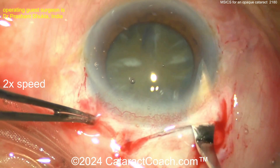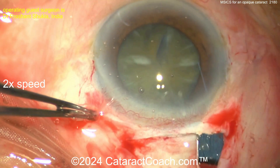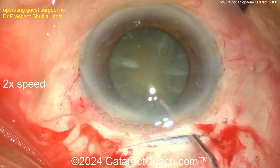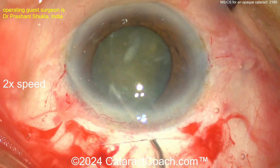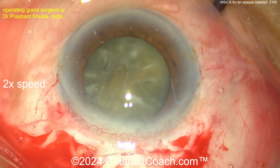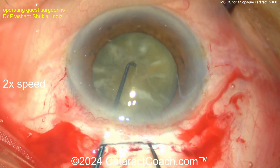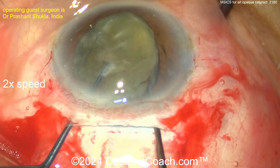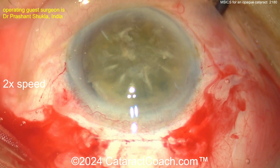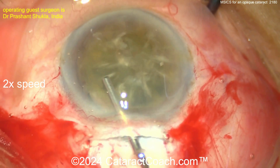We can enter the AC and widen it up. Now you've got to get the nucleus up — out of the bag, above the bag, and even above the iris. That's going to make life a lot easier. Viscoelastic is your friend here; you can use BSS or even a mechanical way, just rotating it out. Using two Sinsky hooks — I like that technique — kind of sandwiching it between the two hooks and dialing it up. Look at that: dialed up beautifully, the entire nucleus sitting on top of the iris.